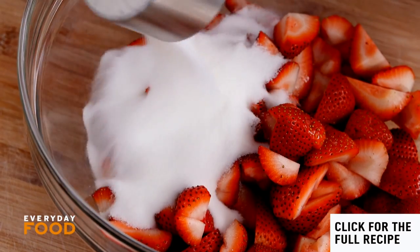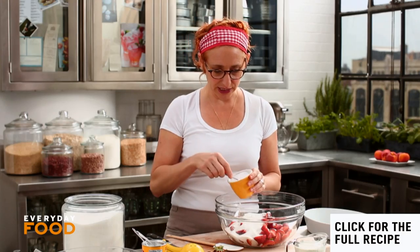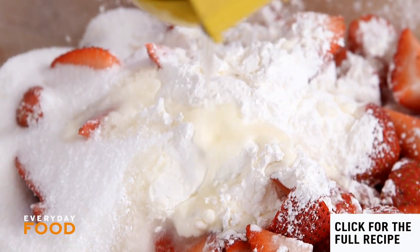Add a cup of sugar, a third of a cup of cornstarch — it seems like a lot, but strawberries are very watery so you need a lot of thickener, don't skimp on that. Then a teaspoon of coarse salt — if you use fine salt, just use a half teaspoon. And two tablespoons of fresh lemon juice.